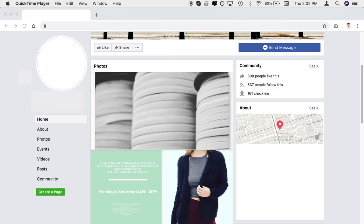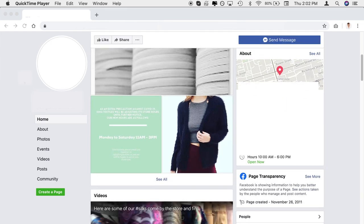I see they have a Facebook page. Well, there's bound to be some other store in Toronto that sells their fabrics online.